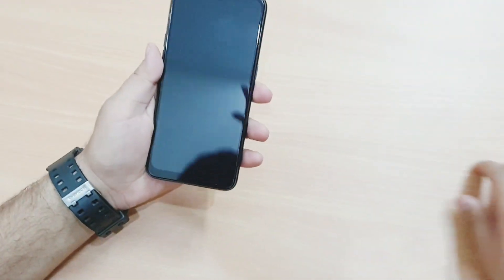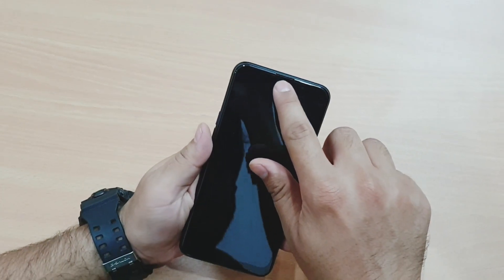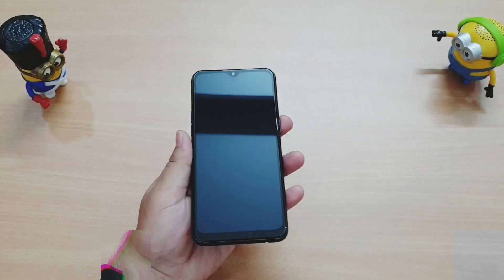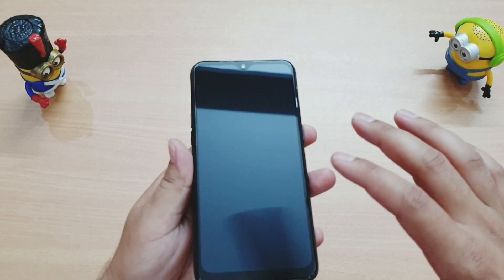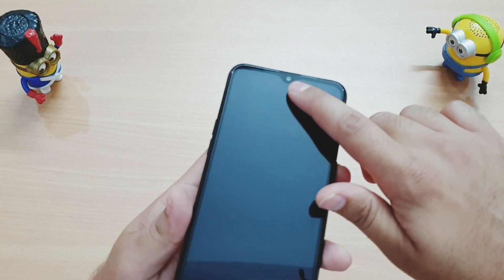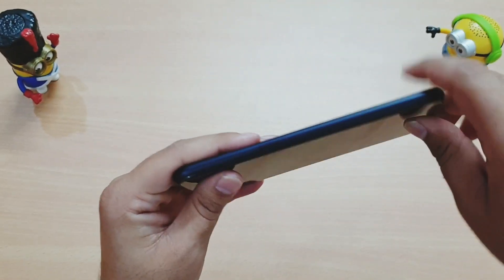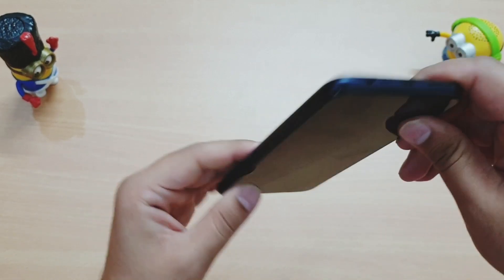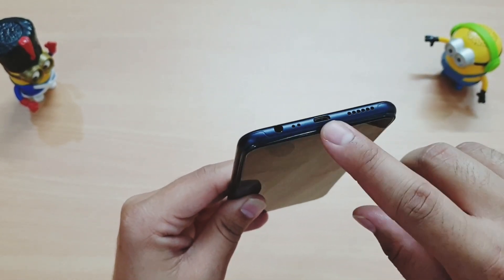A screen protector is already installed, which is a nice touch by Realme. For the physical overview: on the front we get a 6.1-inch HD+ display, an earpiece at the top, and a 5-megapixel front camera. The power button is on the side and there's nothing at the very top.